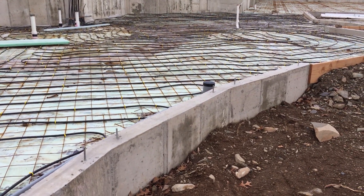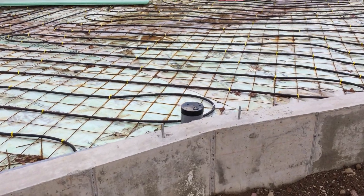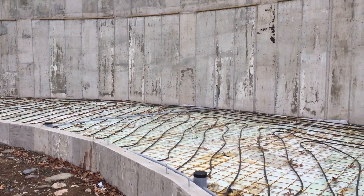We pour the concrete up, then cut the plastic flush with the concrete when it's finished, put on the decorative caps, and wire in the outlets. There are three of them placed along the glass window wall to meet code for electrical.